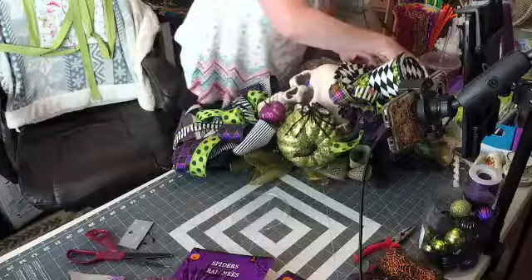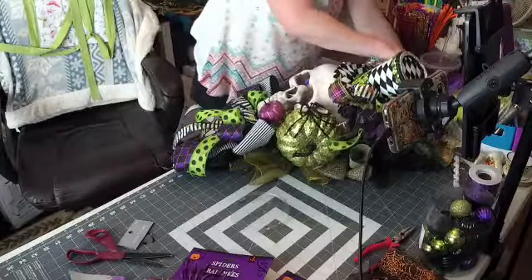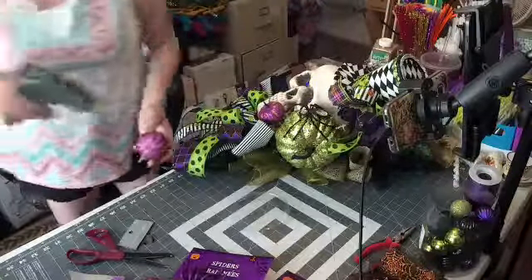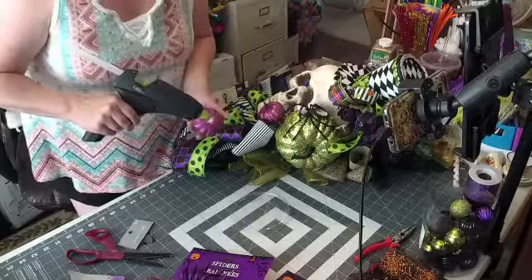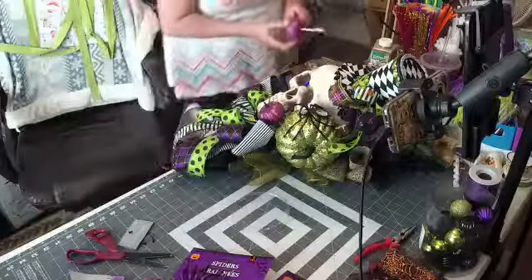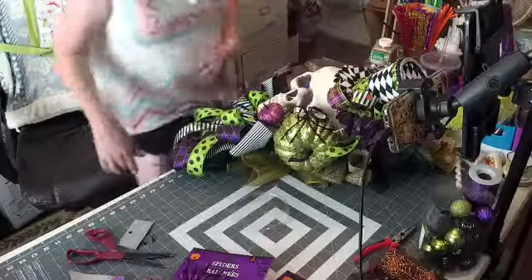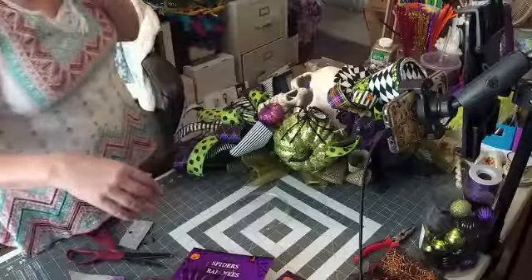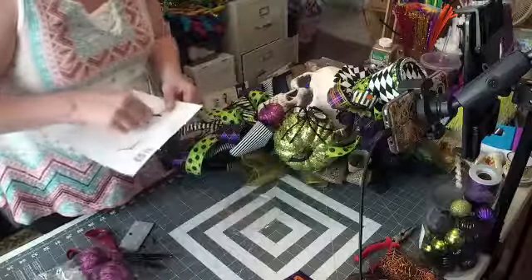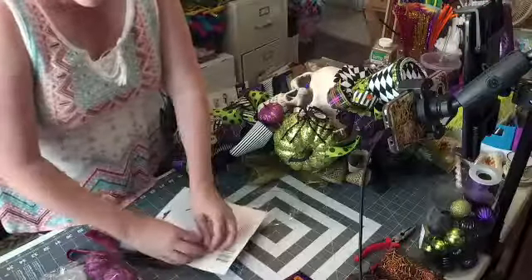I'm going to put this one in here. Make sure before you glue anything in that you place it first so you know where you want it, because once you glue it in there it's a mess to get it back out. I've got one more Halloween project coming up — it's actually going to be in my design group — and I can use a lot of this stuff for it.